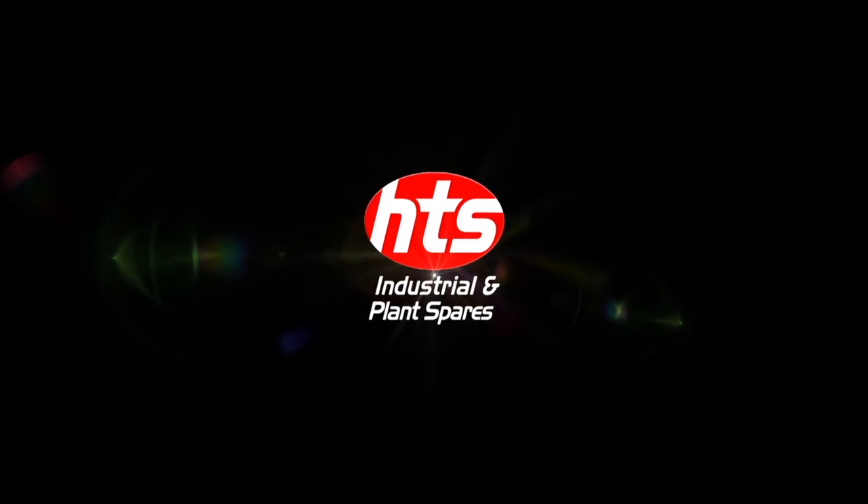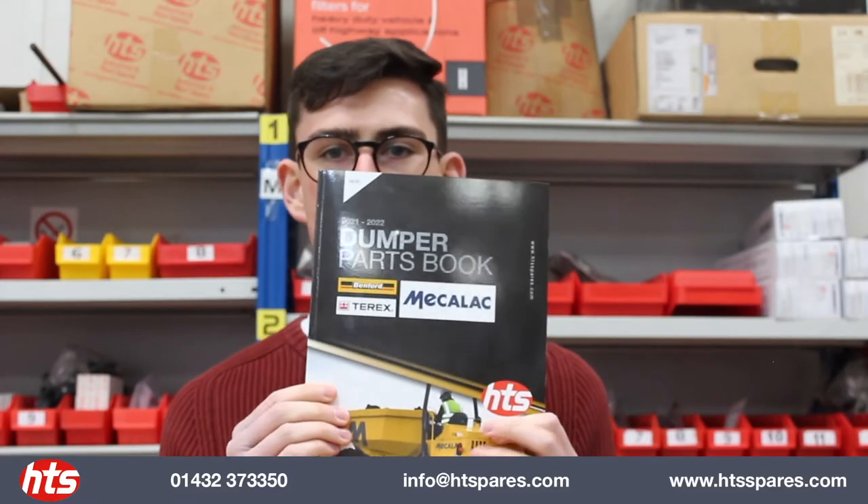Hello everyone and welcome back to another video from HTS. This morning we have some very exciting news for you — hot off the press is our brand new Dumper Spares book.